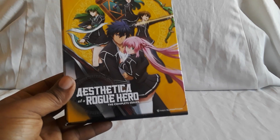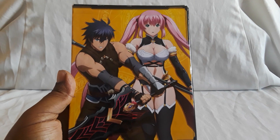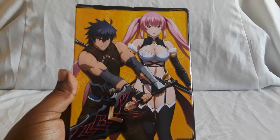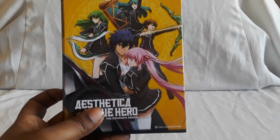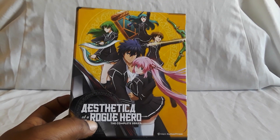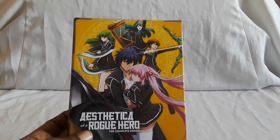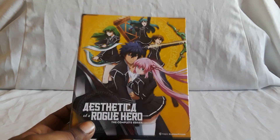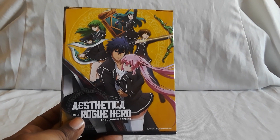Next up is Aesthetica of a Rogue Hero — a pretty cool and fun action-adventure series. I found this set second hand for pretty cheap — it was a complete series with all of it included. I don't know if there's a save edition for this, but I want to say there's another set for it. If you happen to find it at a good price, pick it up — it's really good.